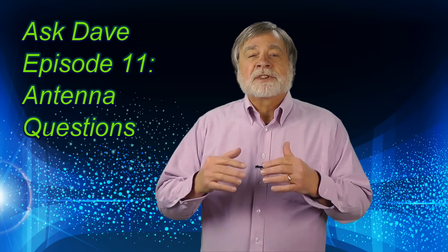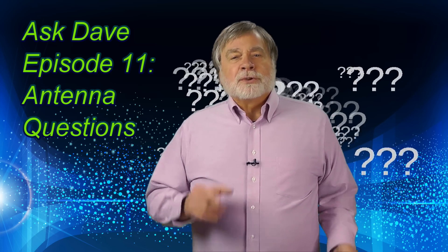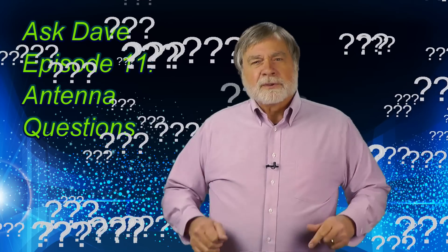I'm Dave Kasler, amateur radio call sign KE0OG. Welcome to episode 11 of Ask Dave. I'm here to answer your questions about amateur radio, particularly for those new to the hobby.